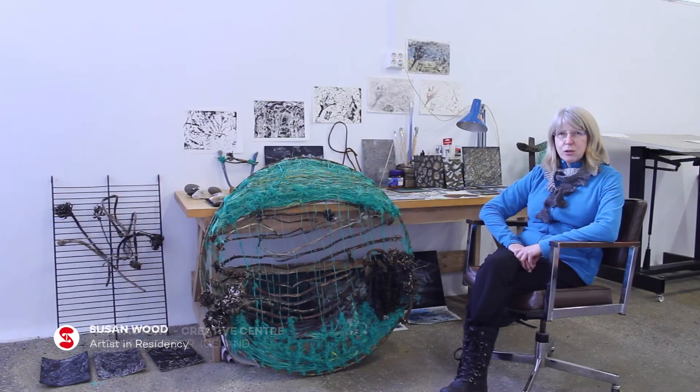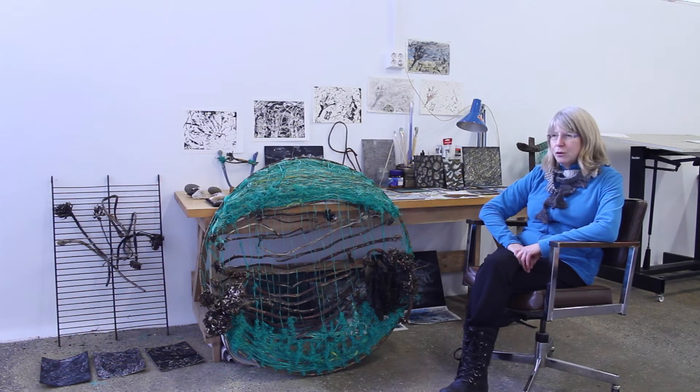My name is Susan Wood and I come from St. Andrews, in Fife, on the North Sea coast of Scotland. I'm here at the fish factory for a residency for the whole of March. I grew up by the sea, and the sea has always been very important in my life.